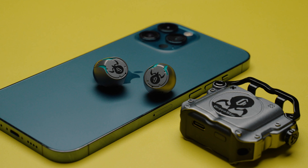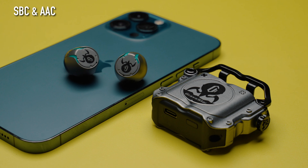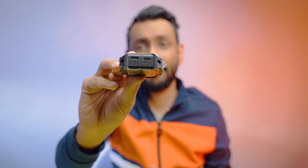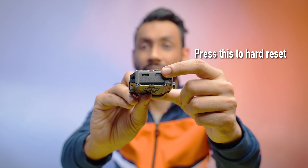The Sirius Gaming Earbuds connect via the latest Bluetooth 5.2 and support the usual AAC and SBC codecs. One thing I did not like is that a couple of times when I put the earbud back in its case after use, it would lose its connectivity with my iPhone. So every time I took out the earbuds to reuse them, I had to hard reset them.